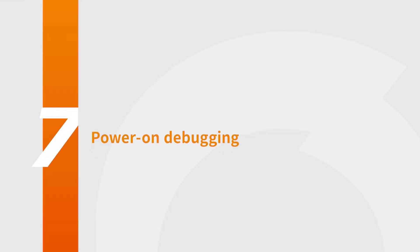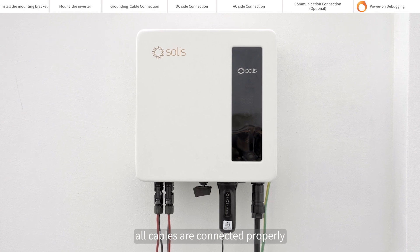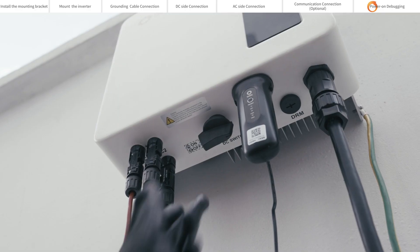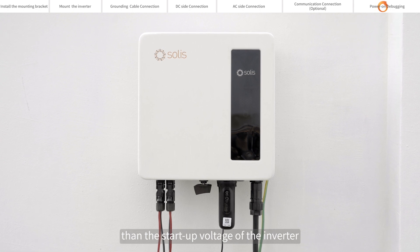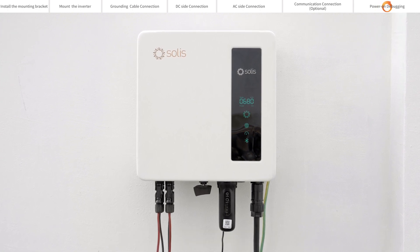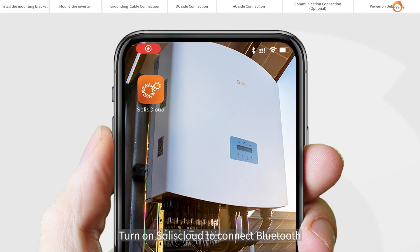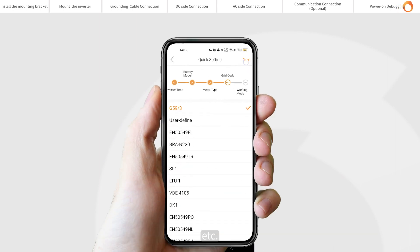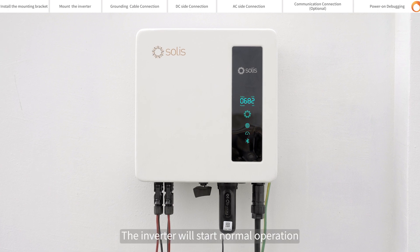Power on and debugging. Please visually check first to make sure all cables are connected properly; you can pull the cable lightly to confirm that the connection is tight. Close the DC switch. If the DC input voltage is greater than the startup voltage of the inverter, the inverter will start up. Turn on Soliscloud to connect via Bluetooth and perform the setting configuration for grid setting, etc. Setup is complete and the inverter will start normal operation.